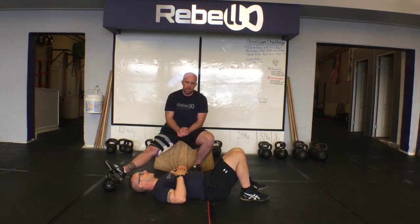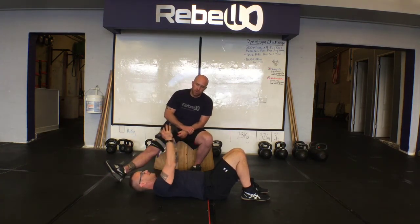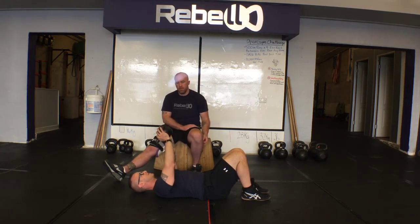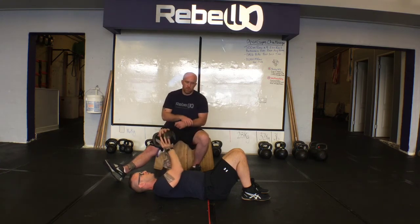I'm going to have him do that same exact movement, but I'm going to throw a kettlebell in his hands to add a little intensity. I always have my clients hold the body of the kettlebell with the palm of their hand, wrapping the index finger and the thumb around the handle of the bell — this is the safest hold.